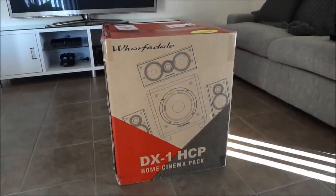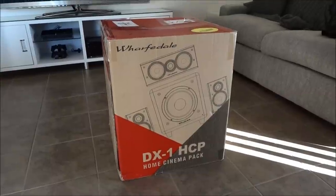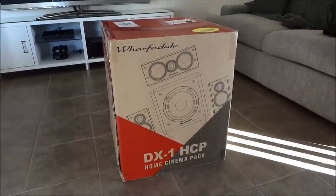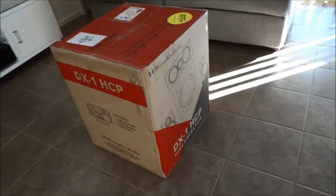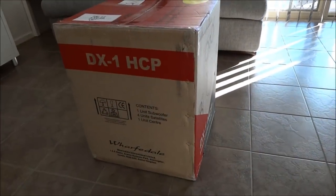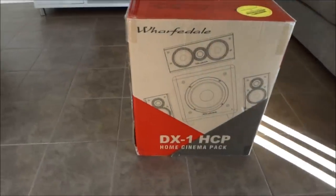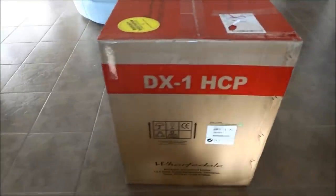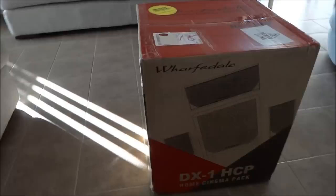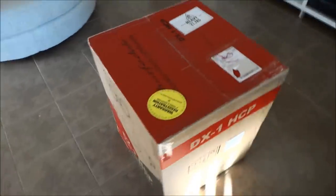Hello YouTube. I thought I'd throw a quick unboxing video up of this bad boy. This is the Wharfedale DX1 5.1 speaker setup. I've got it in gloss white so it matches my gloss white cabinet. I'll do a little mini review as well. It's not going to be very professional — I don't have a tripod or anything — but you can see the box it came in. I can't wait much longer, let's open this thing and see what's inside.